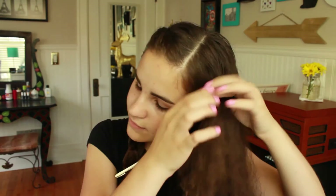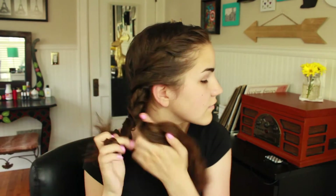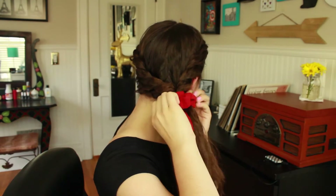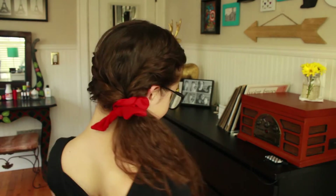Take the bottom strand and put it over the top strand, adding in hair to the bottom section each time as well. Add in all of your remaining hair into the second twist. Take out the clip, then take the two sections — I actually twisted them a bit more to make them tighter — and then add your scrunchie. I probably could have used a few bobby pins to make it look cleaner, but still it's a very cute tight ponytail.